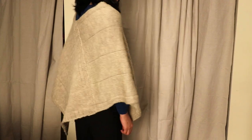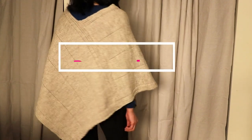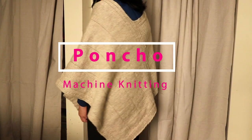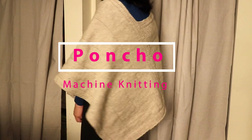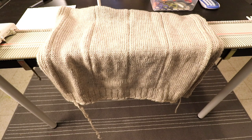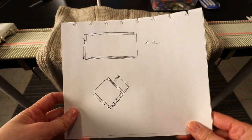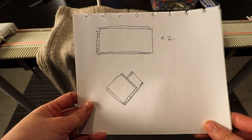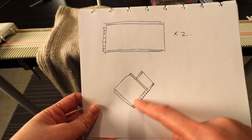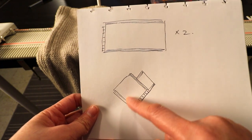Welcome to Creative Tien channel. Today we want to make a very simple poncho from two rectangles, and we are going to work it on a simple LK150 knitting machine. The design is very simple — you will have to knit two rectangles and sew them up so it looks like that.